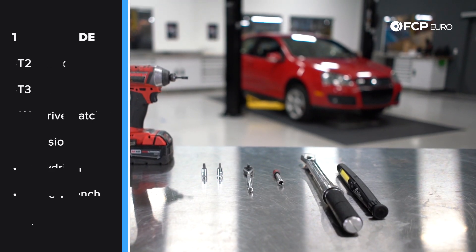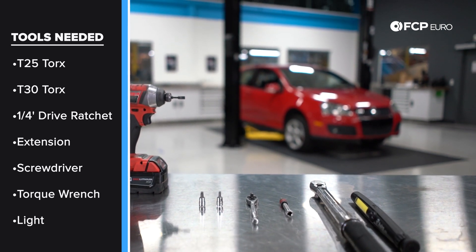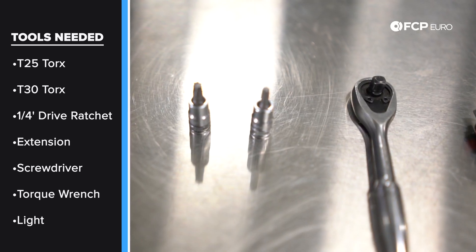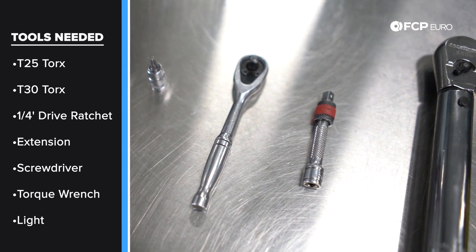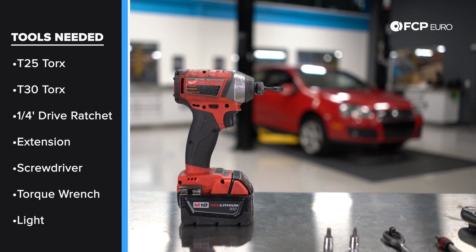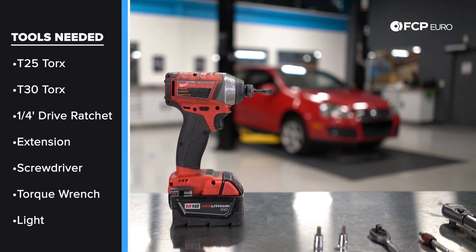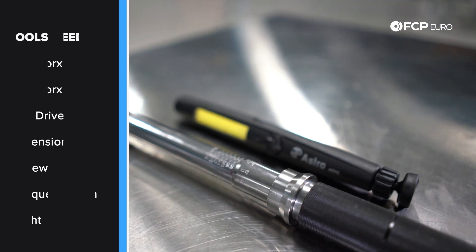You really don't need much to replace the brake vacuum pump on your FSI Mk5 GTI. Essentially all we need is a T25 and T30 Torx, a quarter-drive wrench and an extension, and a torque wrench. I'm also going to be using a bit driver to remove the intake, but it's a little bit of overkill — any slotted screwdriver would work fine. And of course, a little bit of light always goes a long way when you're working on your car.